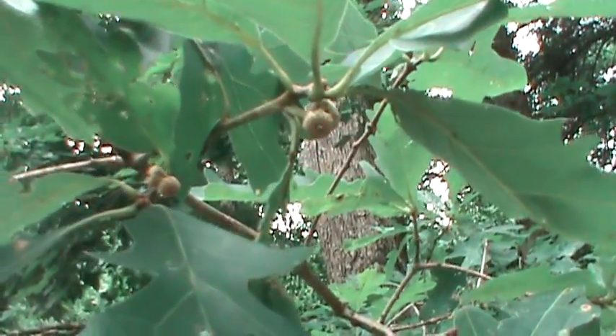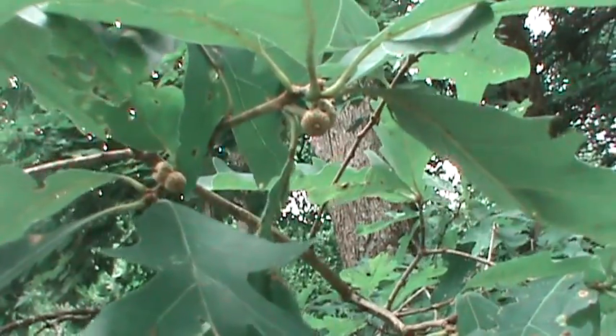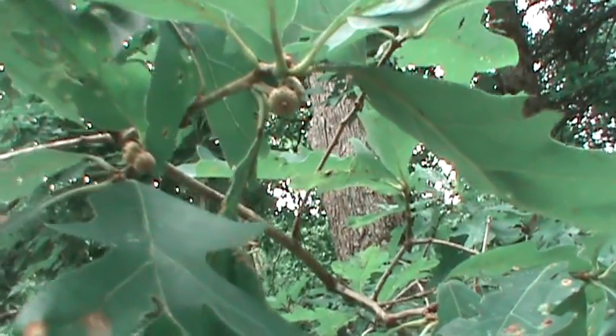It's definitely a tree you look for when you're squirrel hunting in the fall, and deer and turkey also love them. It's a good tree to be able to identify.